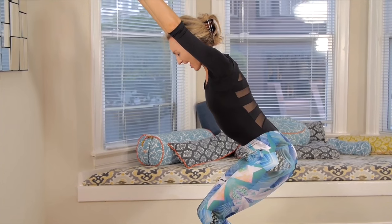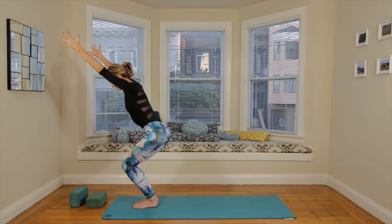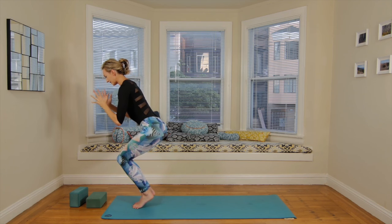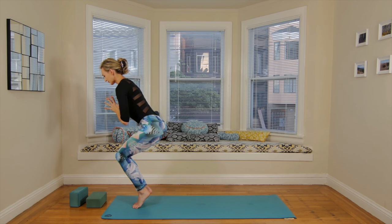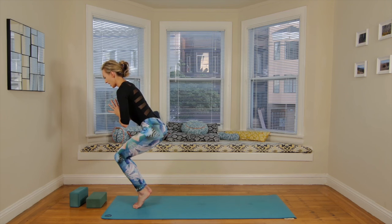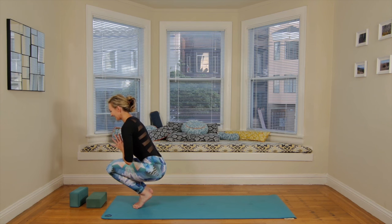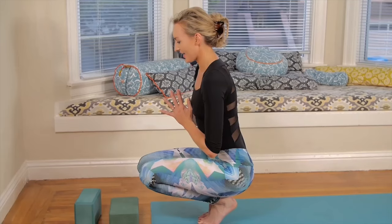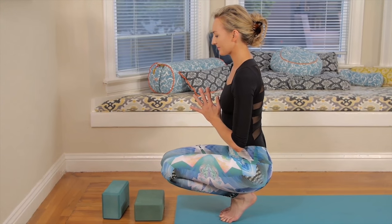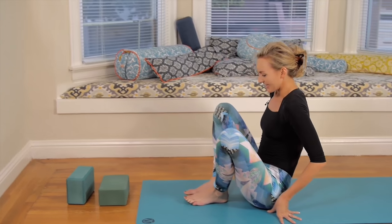We're here for four breaths, deliberately heating the body. Level two or three: take the hands to prayer and see if you can lift the heels. Wherever you are, see if you can lift the heels, and we're lowering slowly to the floor. See if you can squeeze the inner thighs together — maybe find a little balance here. Last breath.